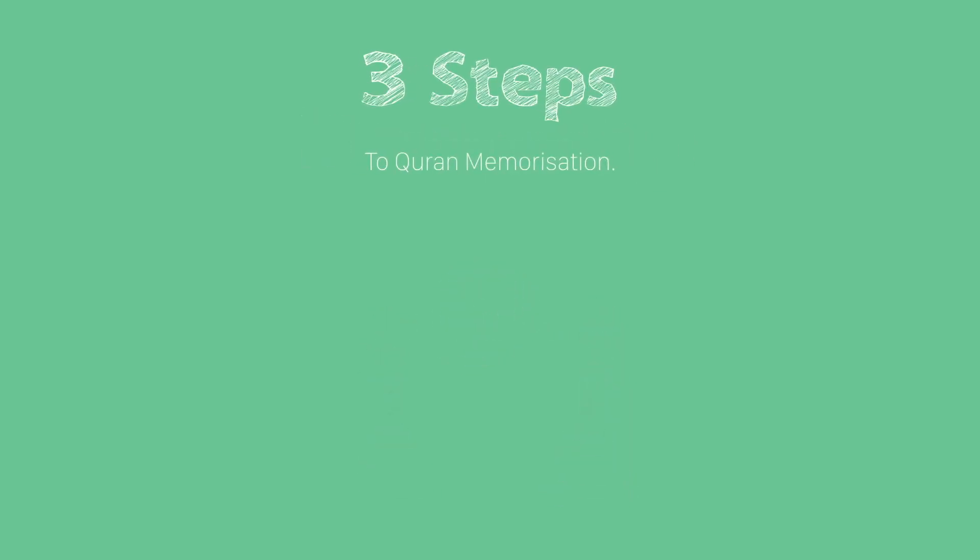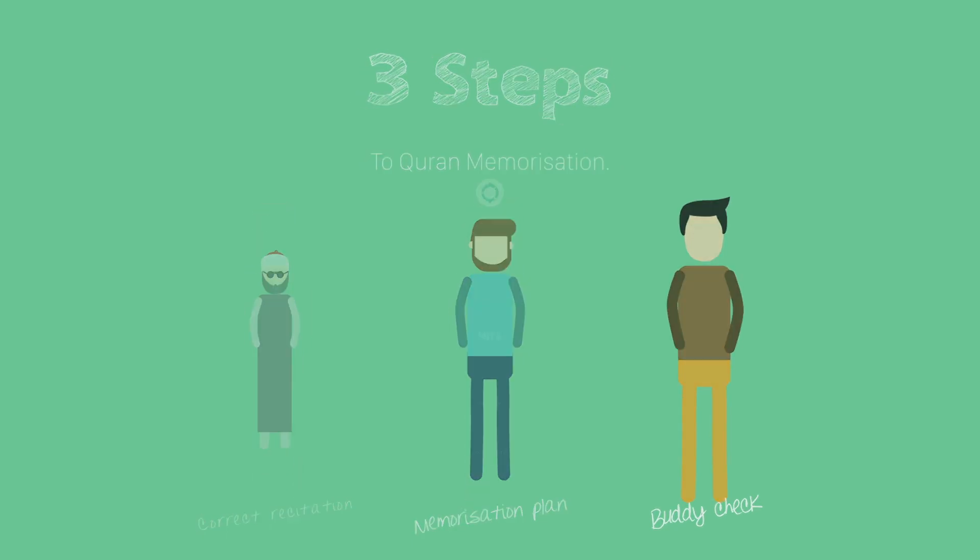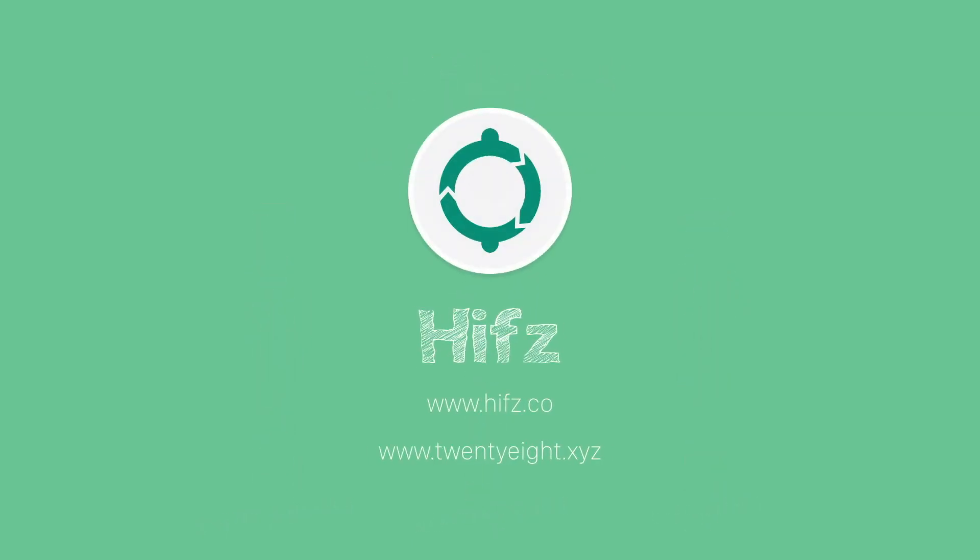These are the three steps to memorizing the Quran. You need a teacher to correct your recitation, a determined heart to carry on with the memorization plan, and a buddy to check your memorization. This video is brought to you by Hifz, the best app to memorize the Quran.